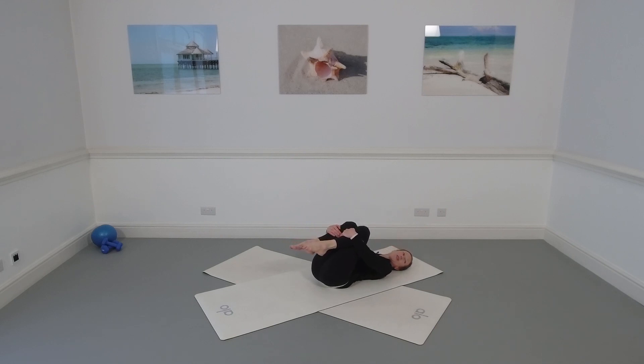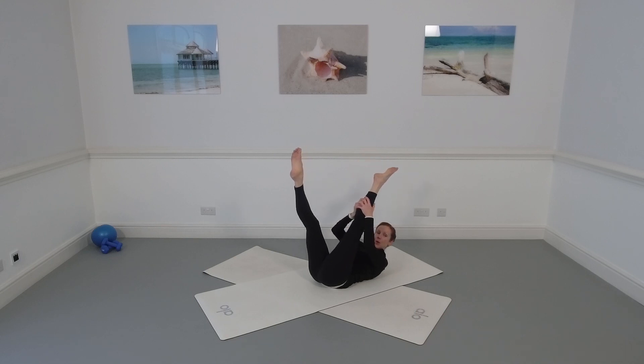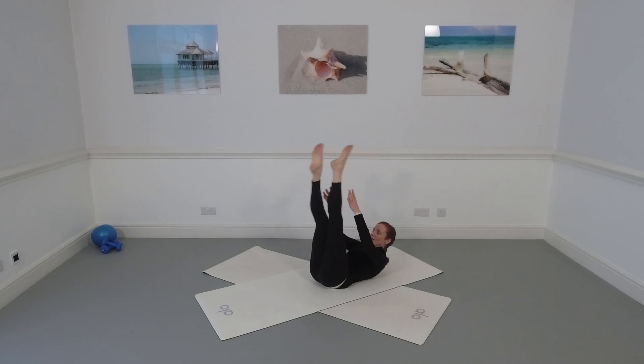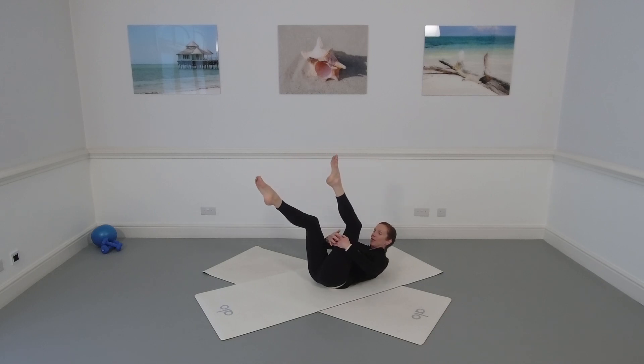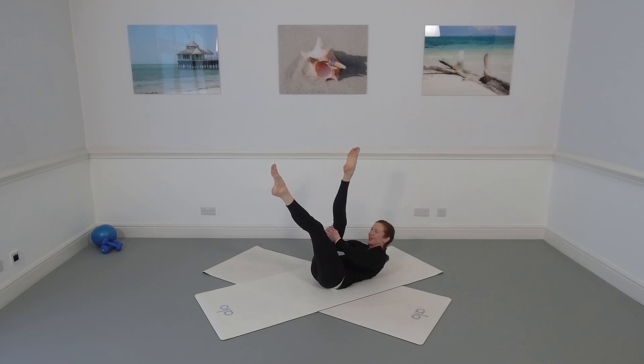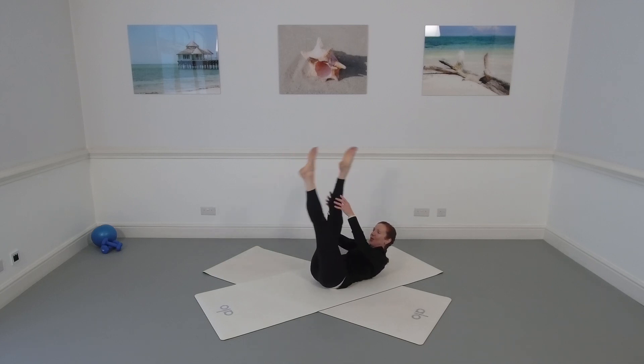Our next exercise is the scissors — a stretch in the back of the legs for flexibility. Curl your head and shoulders back up so the tips of the shoulder blades are just touching the mat. Stretch the legs in the air, take hold of the back of the right leg and give it a little pull-pull, change leg, pull-pull. The other leg reaches to 45 degrees, splitting the centre line. If the back of the leg is a little tight, hold below the knee and work to get the leg straight. Do one more time each side, then bend the knees in and lower your head.